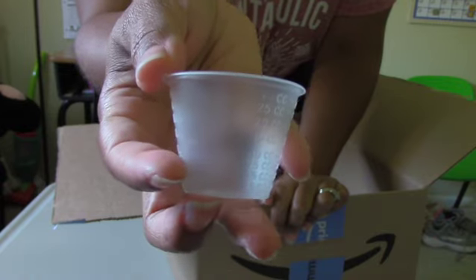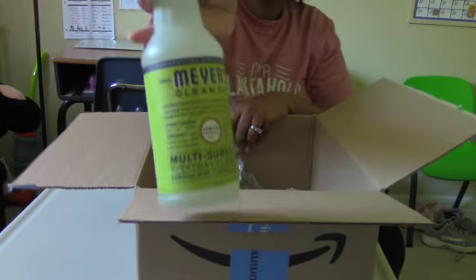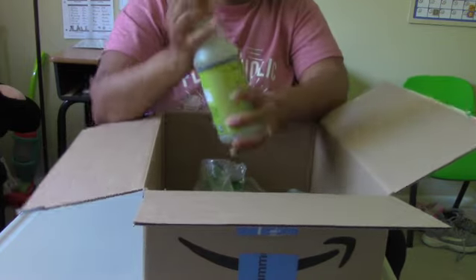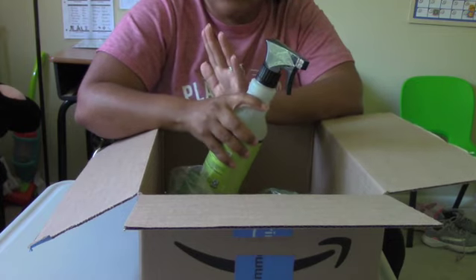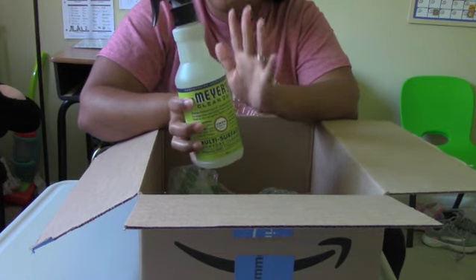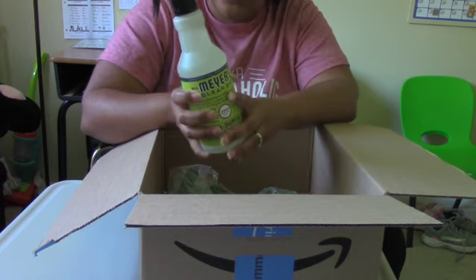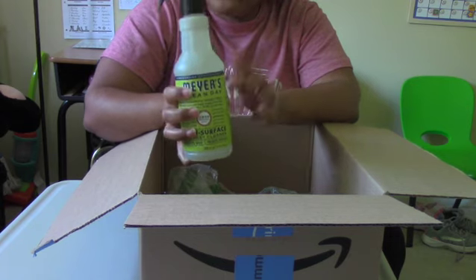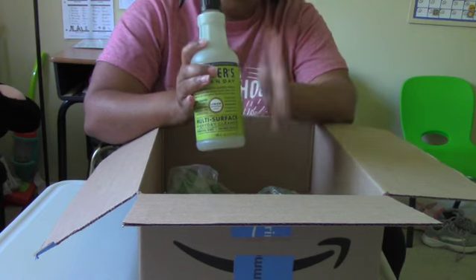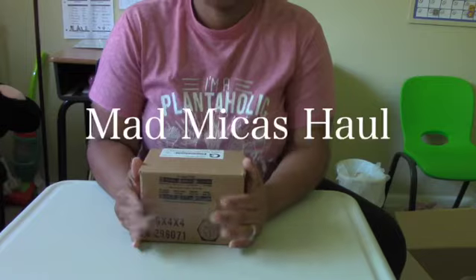These are one ounce cups. Finally, I picked up some Mrs. Myers Clean Day multi-surface cleaner in the lemon grass scent. I use replica surfaces for some of my photographs, and this was one of the products they recommended for cleaning replica surfaces — it won't strip the surface or cause any weird smudges. When I set my soaps and candles on my replica surfaces there's often residue left behind, so having something safe to clean those with will be helpful.